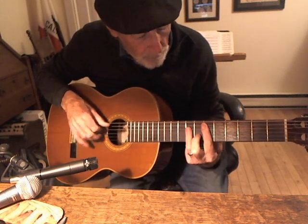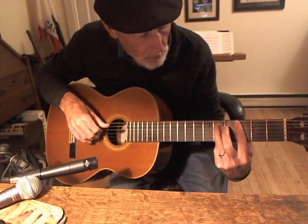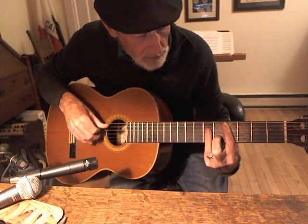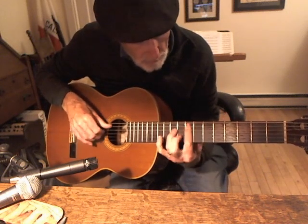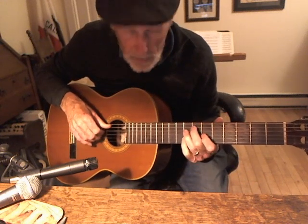This is the E flat. That's the same chord as you might know — A, B flat, B, C, C sharp, E, E flat. So it goes from an E flat to an E diminished.